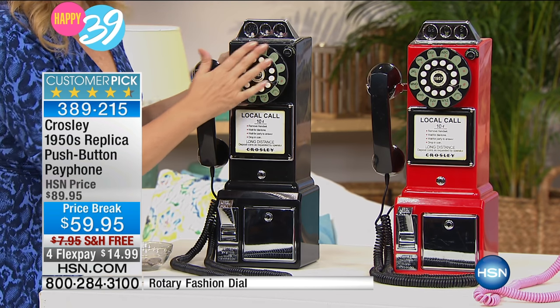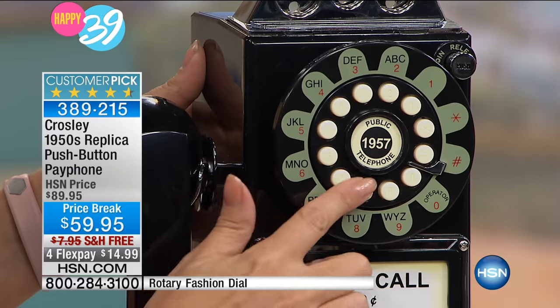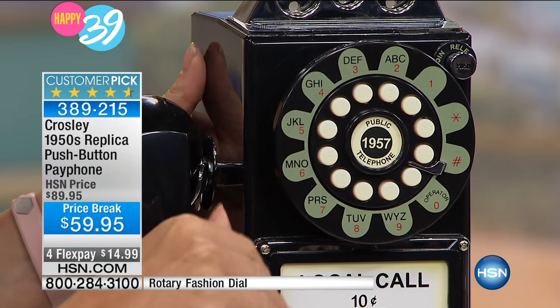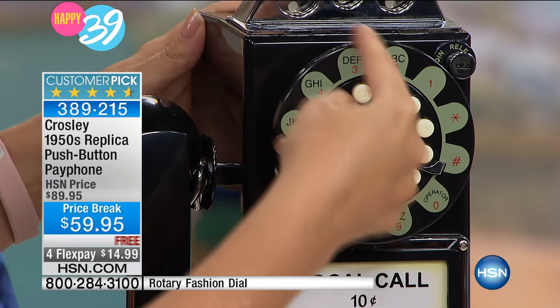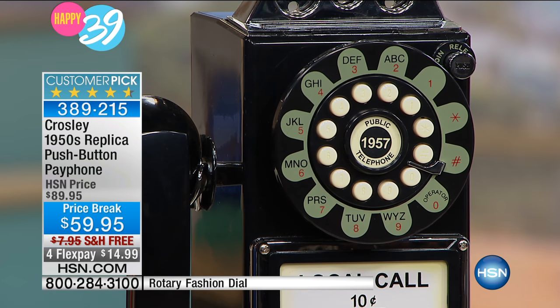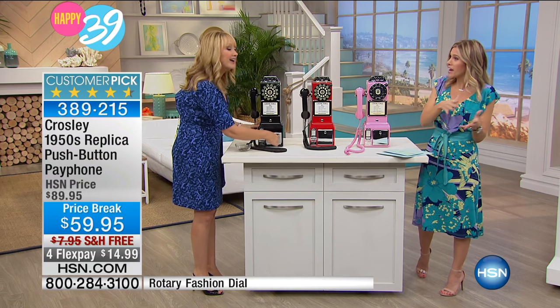It is not a rotary dial — although it looks like it, you're getting the push-button ease and convenience so you don't have to break a nail. Do you remember back in the day when you had to dial the number 9 and move your finger all the way around? We actually had a very vintage-looking phone in our home — vintage, probably circa 30 years prior.